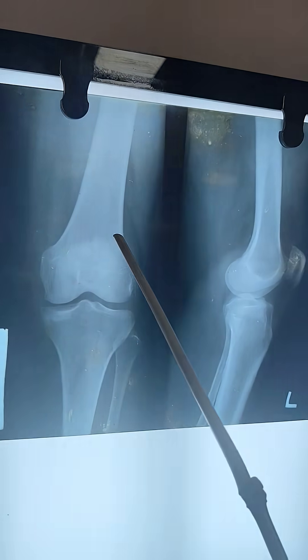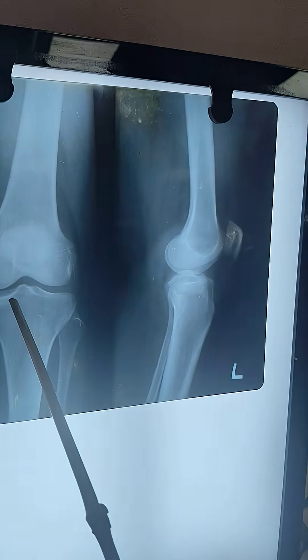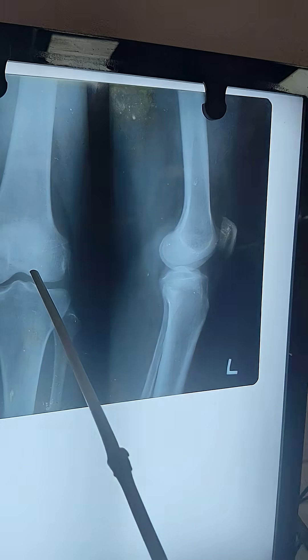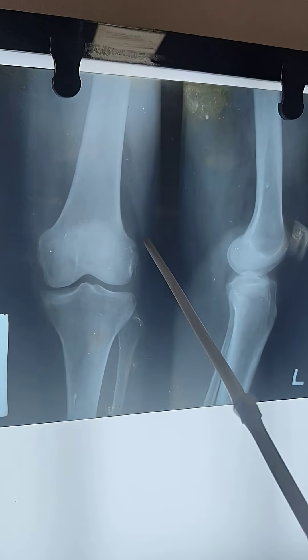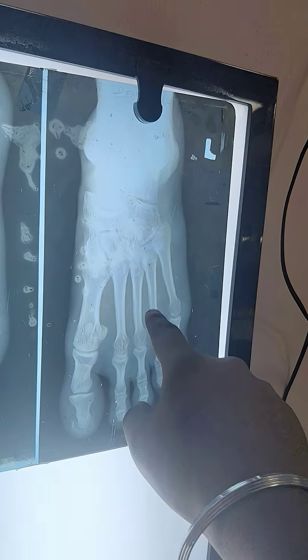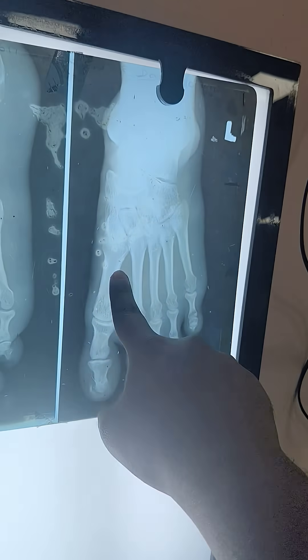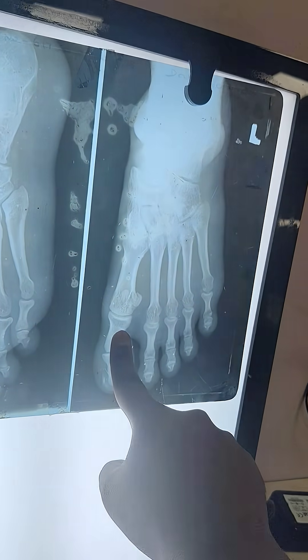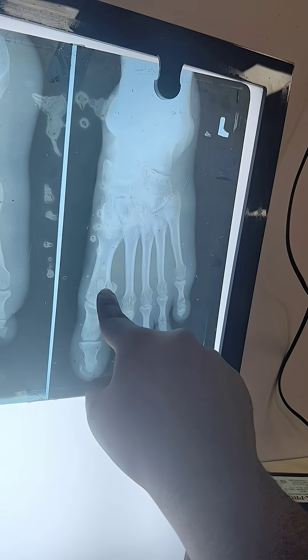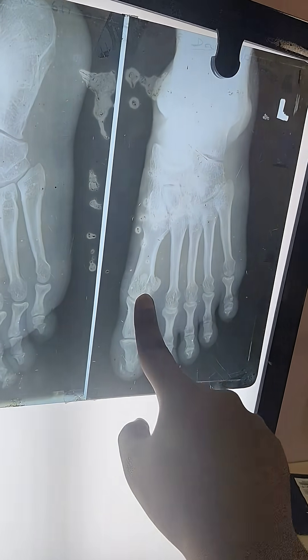This is a plain X-ray of the hip joint and lower limb with the sacrum visible. This is a plain X-ray in the anteroposterior view of the knee joint, showing the femur, tibia, and fibula. This is the dorsoplantar view of the ankle or foot, where we can see the phalanges, and just above them there are two dark spots visible.